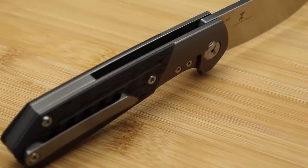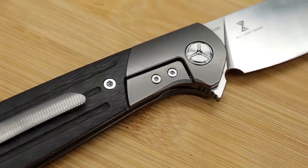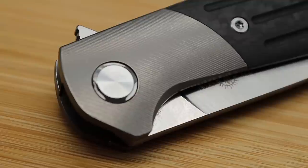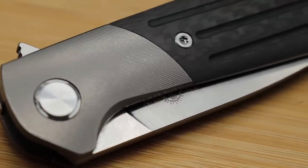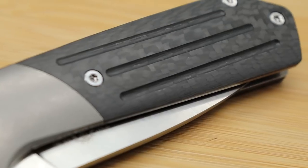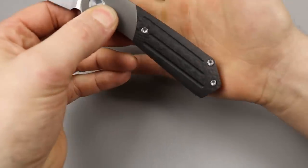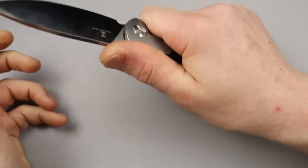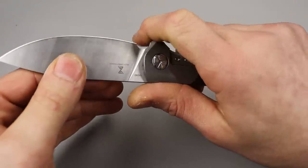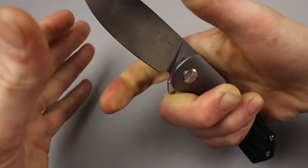The ergos of the handle match the blade so well because you get an incredibly comfortable grip. When you hold on to this knife, for me personally, it has the perfect thickness, height, and width for an amazing grip. Then you look back here, you can see how this chamfers down — that fits right in your hand and nestles right in. This is locked in really good. I do have this little spot right there that I can choke right up for real hard pushing cuts.